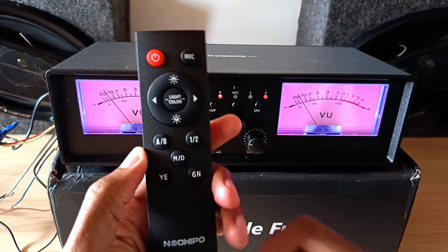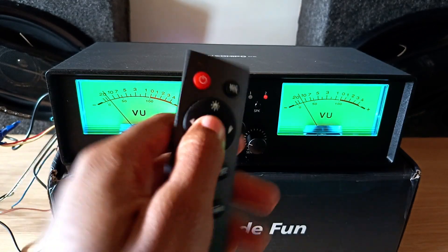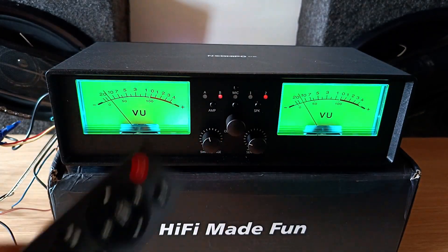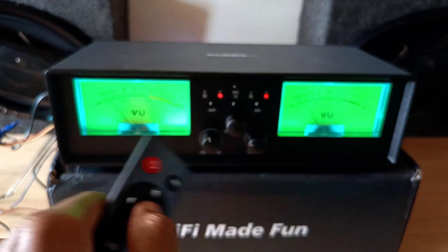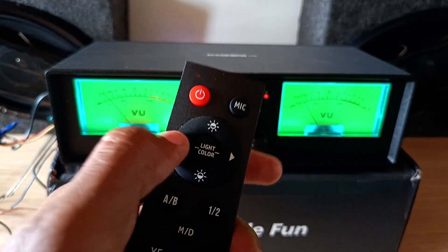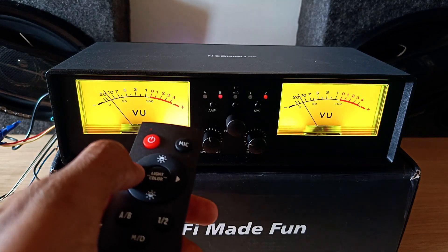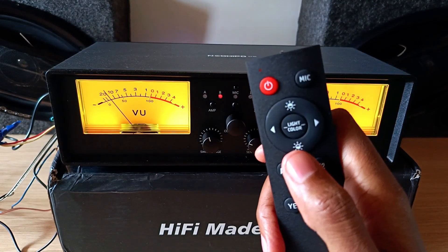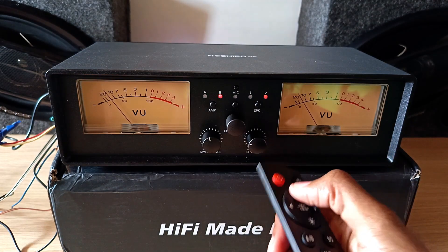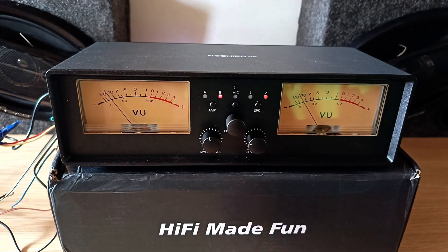The same thing can be done on the remote control. You can also choose between yellow for a vintage look or green for a modern look, and change the colors using this button or cycle using another button. The brightness is controlled by the top and bottom buttons — off, level one, level two, level three, level four at the highest, and off again.